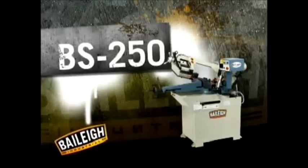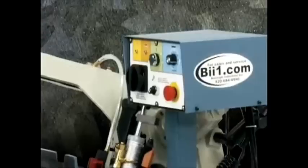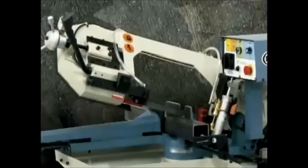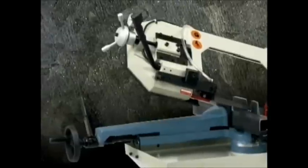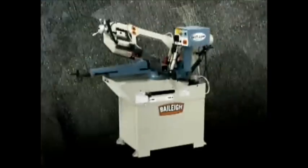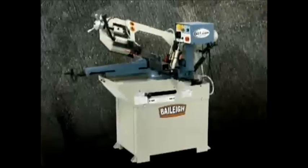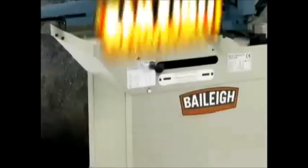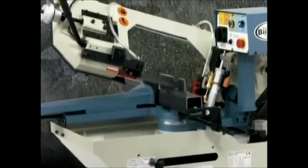Need more capacity? Consider the BS250. It offers the same outstanding features of the BS210 with a two horsepower motor and a greater capacity of nine inches. Best of all, it runs at only 110 volts — ideal for any North American facility. Whether your shop is small and scrappy or large and lean, the BS250 is the perfect choice.